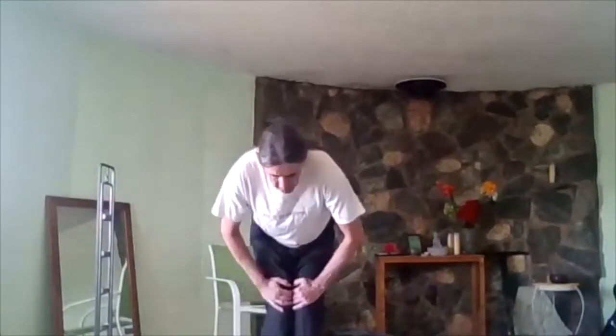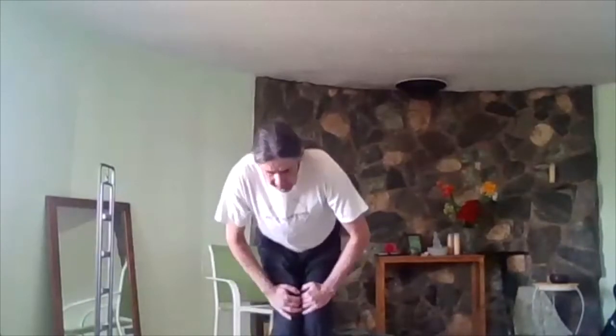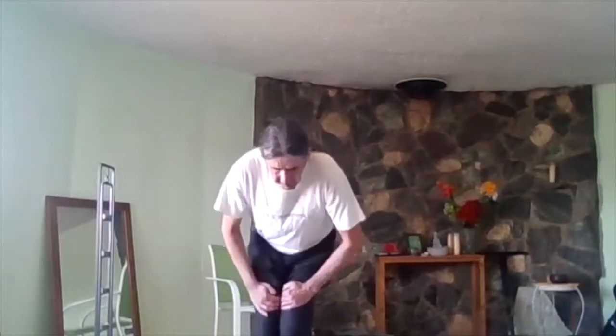Now we're going to do knees. Hands rest just above the knees, not directly on them. Starting gently, we're going to do some circles to warm up the joints. You don't have to be too vigorous with this — it's better to start slow. If it feels good, you can do some more. Inhale for two circles, exhale for two circles, or something like that. Then the other direction. If there's anything we do that doesn't feel good for your body, please modify it or don't do it.